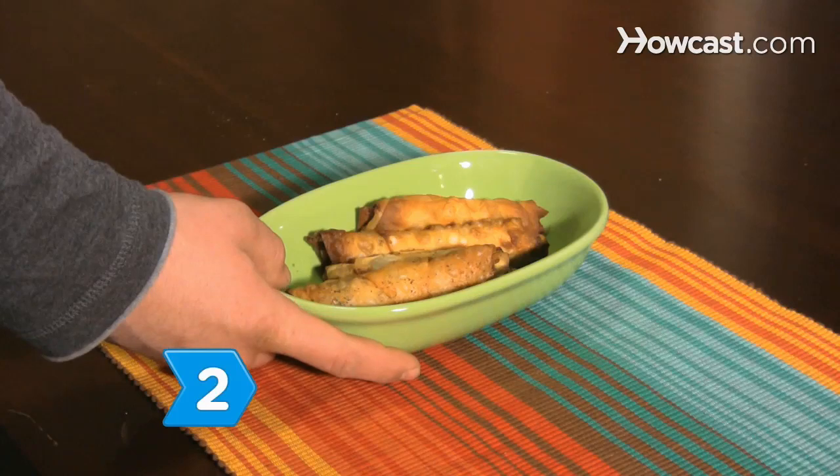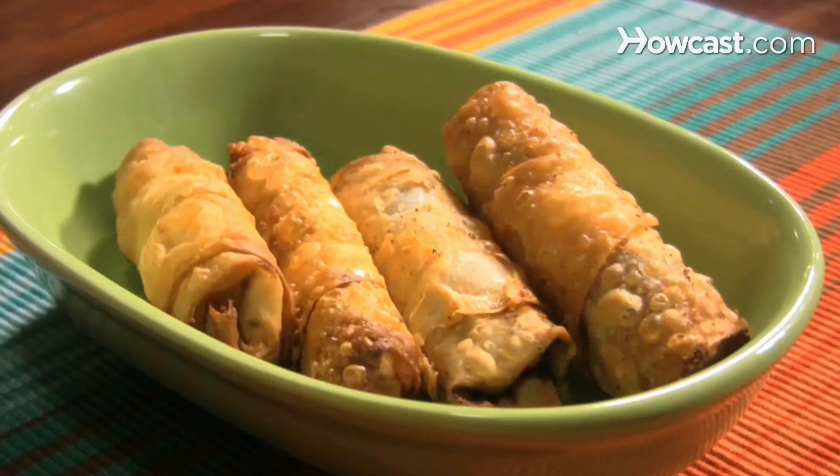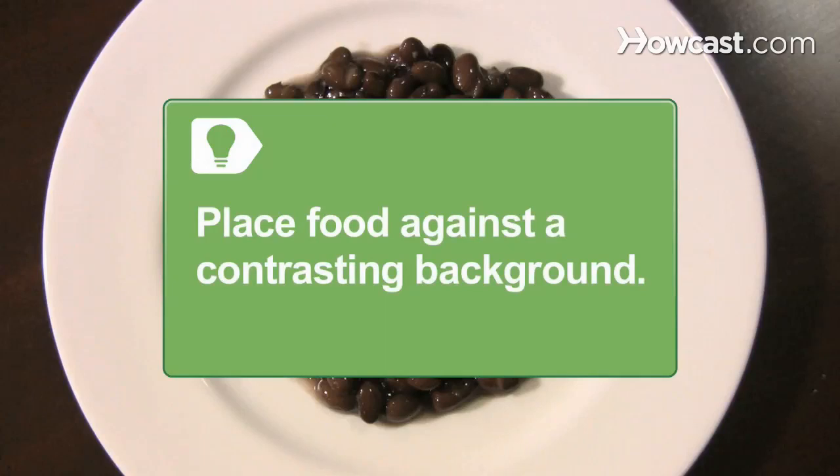Step 2. Study the food. Ask yourself what it is about the food that is appealing to you or what makes it unique. The texture, color, and shape of the food should be considered. Place food against a contrasting background, like black beans on a white plate, to make them pop rather than fade into the background.